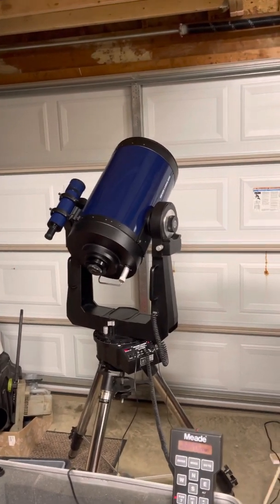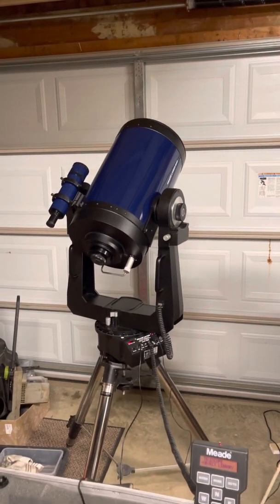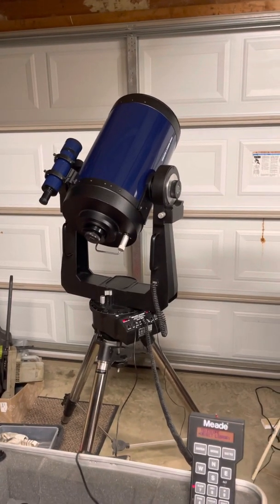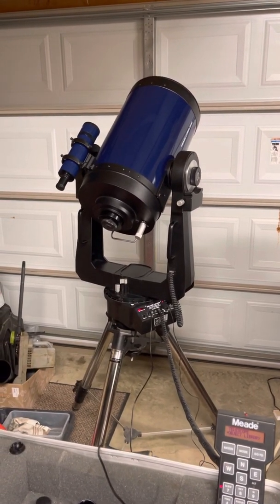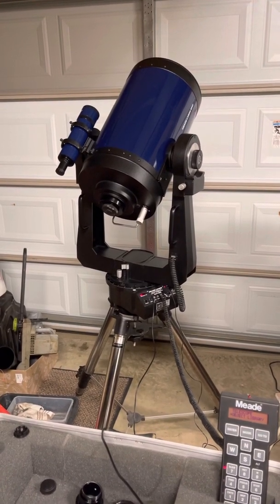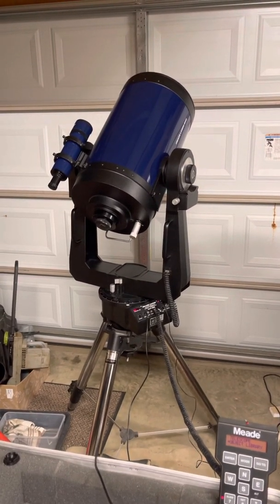It has great optics and came with a ton of accessories, even a solar filter — the 10-inch filter that goes over the corrector plate. Everything works on it; I cleaned it up and greased it up. It's amazing compared to my old 5-inch Newtonian, a Celestron 130 SLT, which has a lot of shaking and vibration. This thing is about 50 pounds, so it's very stable and steady.